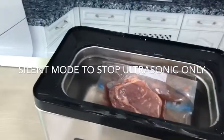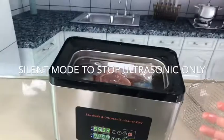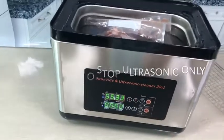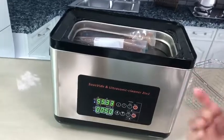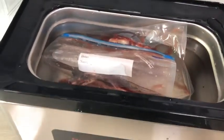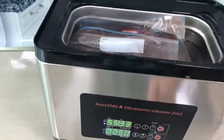Another function: when you put the meat in, you can still hear the ultrasonic sound. If this sound is annoying to you, you can switch it off — just press this button one time, then ultrasonic is off while heating continues. If you want to resume the ultrasonic, press again. You will hear the ultrasonic again. You can toggle it silent or on like this.